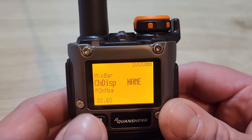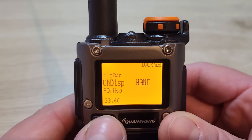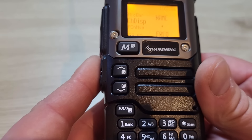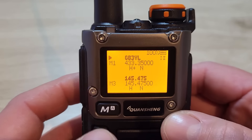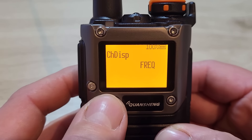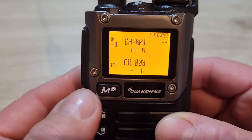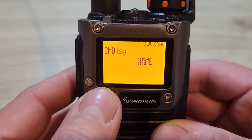Menu 33 is your channel display format. Mine currently shows just the name, but you can display the name only, name and frequency, frequency only, or just the channel number. I'll demonstrate: changing to name and frequency shows both on both VFOs; changing to frequency only shows just frequencies; channel number only shows just the number — not particularly useful. I'll set it back to name and frequency.